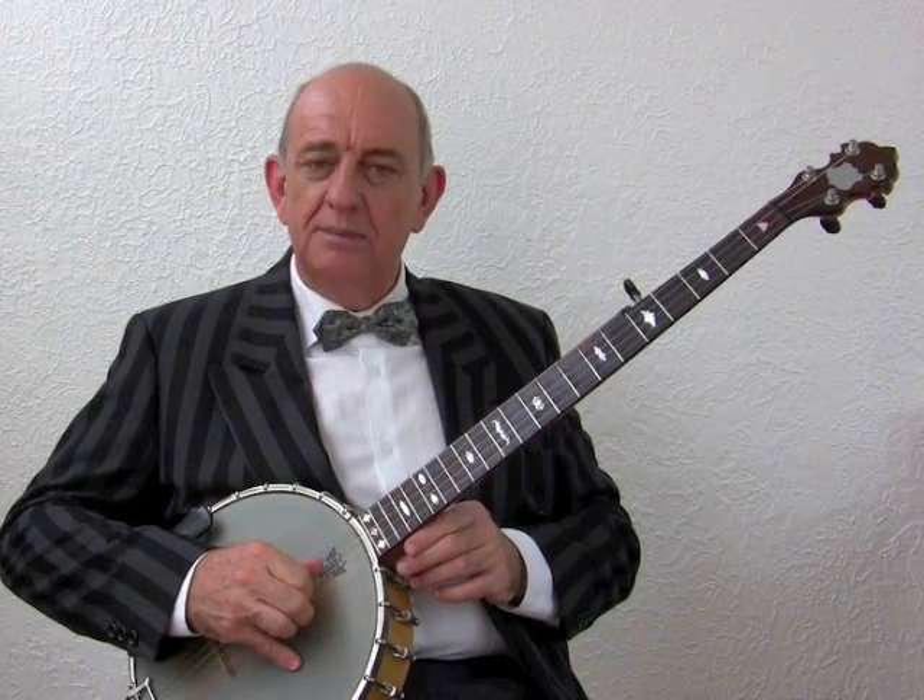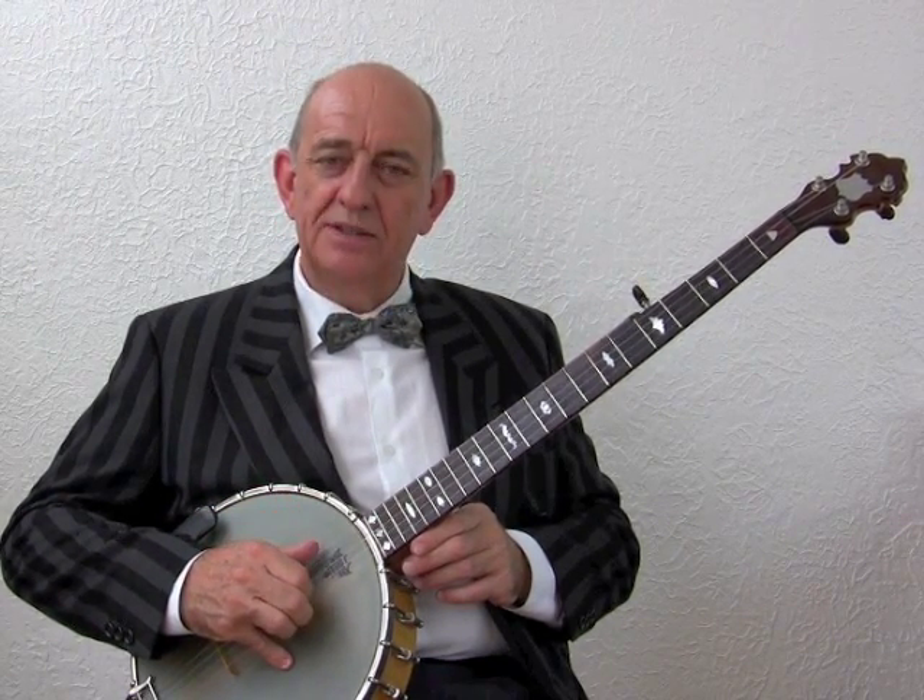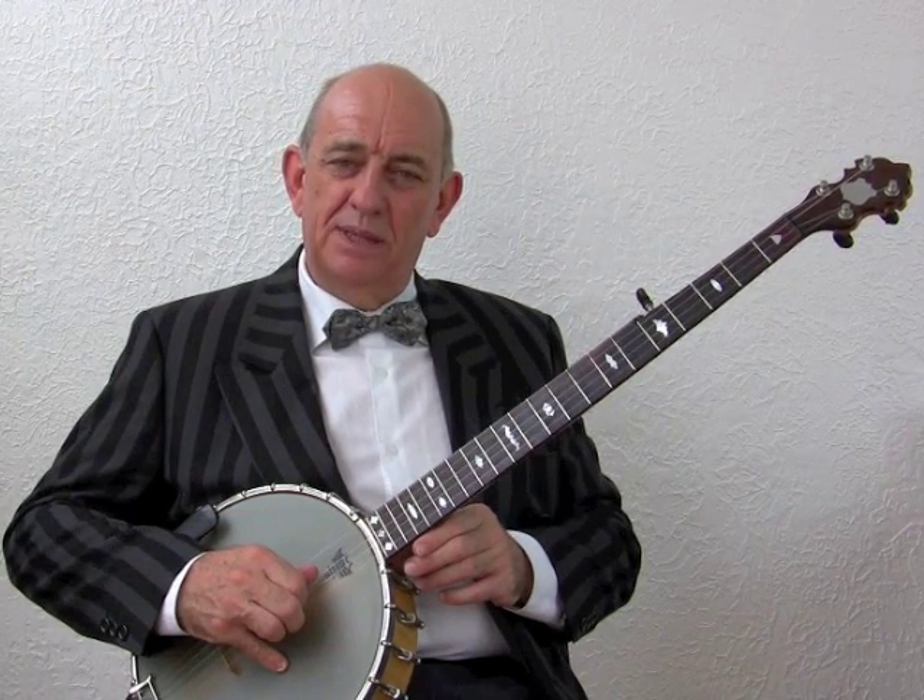Now we've looked at the correct right hand position, let's just try picking the open strings. Don't play the fifth string, which is the octave string on the side, or the fourth, which is the bass string. We're only going to concentrate at the moment on the third string, second string, and first string. So with the thumb pick the third string, with the first finger of the right hand the second string, and with the second finger the first string. Then we'll do that again but this time: third, second, first, and then bring the thumb back to the fifth string. It'll take a while to get used to this hand position, but practice, practice, and practice until you can play these to reasonable speed.